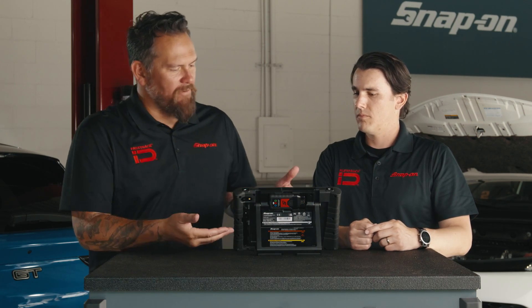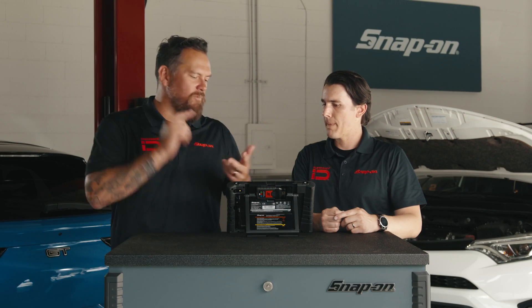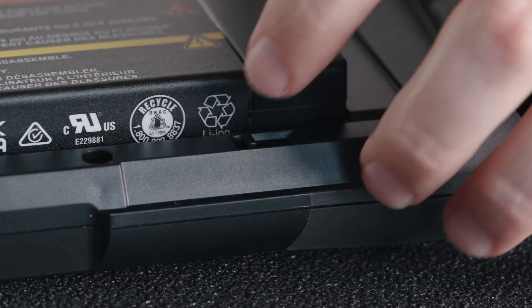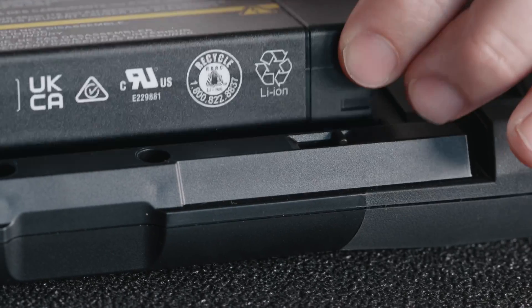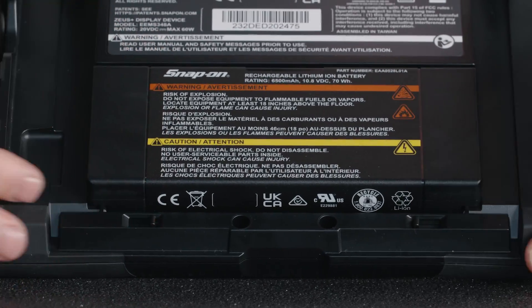Let's talk about the battery. We talked about the battery indicator, but what are some features? What's the runtime? You get about nine hours of life with this battery, and it can be swappable — you can pull out the clips, take it out, put it back in. Nine hours, you make sure your Zeus Plus is up and running.